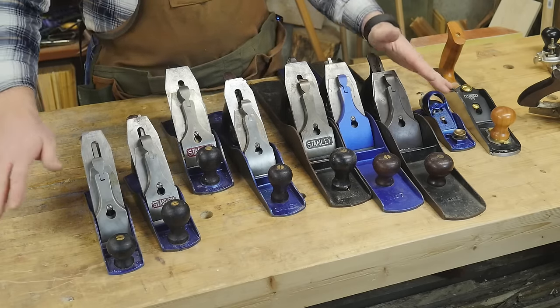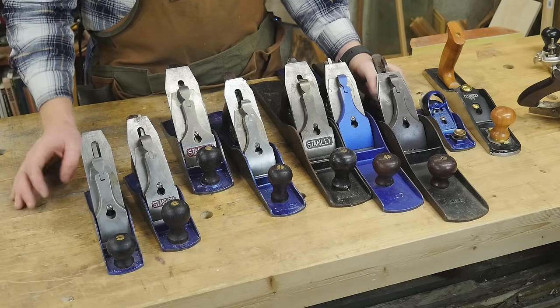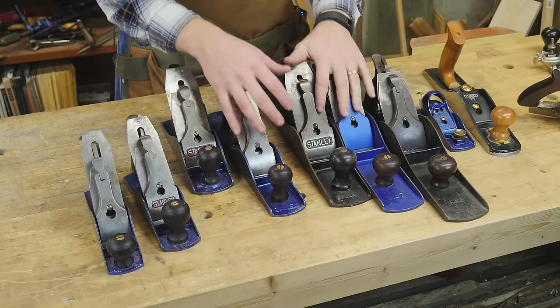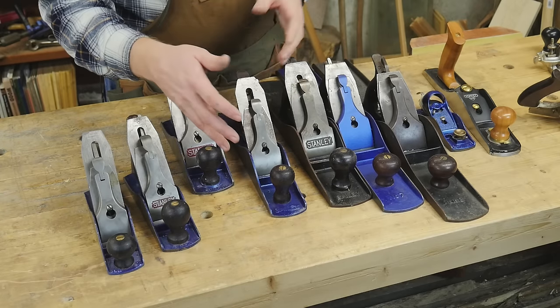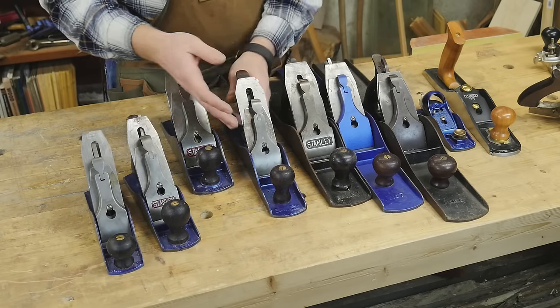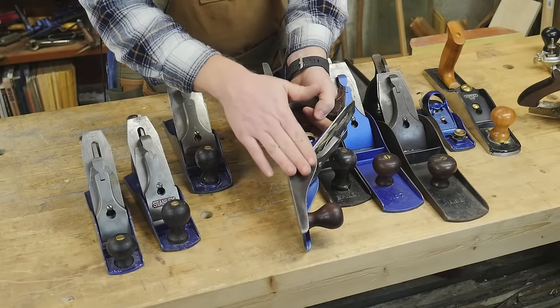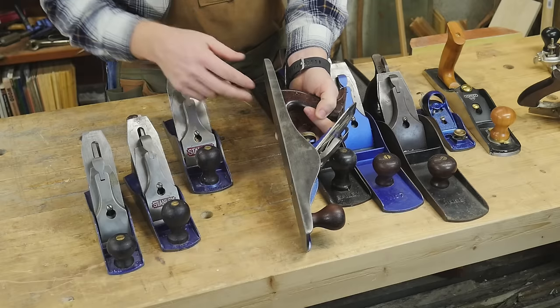Well, until you start getting to the size of a bench, in which case you don't want a plane that's 4 feet long — unless you really want one. But if you have a board that's 3 feet long, a number 5 is all the length of plane you need to joint the board really nicely. It will give you a nice flat surface and tell you if it's flat.